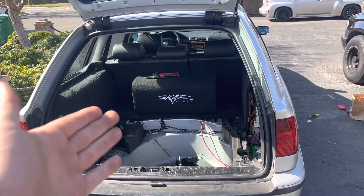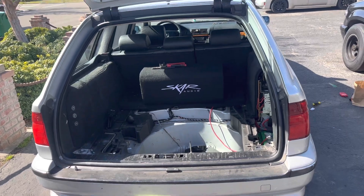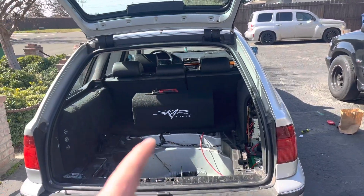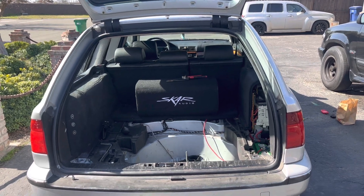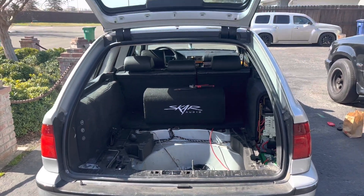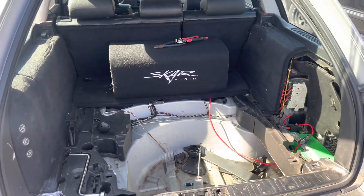Everything is plugged up. Always make sure it works before you put everything back, so you have room to work and don't have to take all this stuff back out. I just confirmed that it does work. I am going to need a bass knob though, because I didn't get one with the amp, so I can't turn it up and down from here — but I can tune all that from up at the head unit. I think I'm going to end it there.